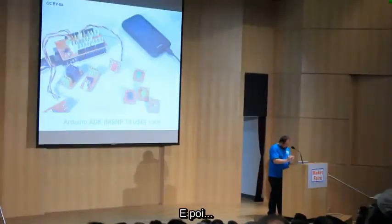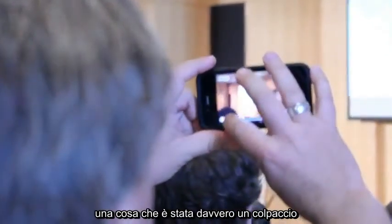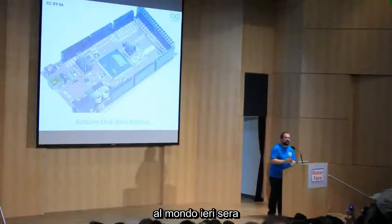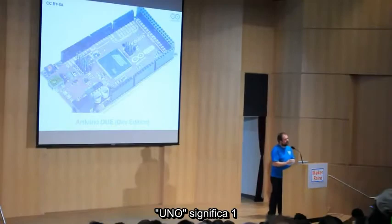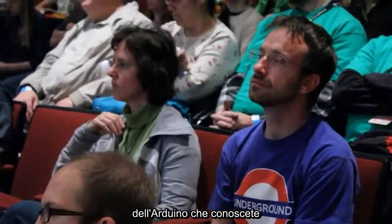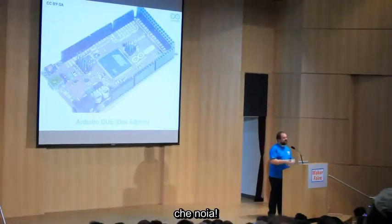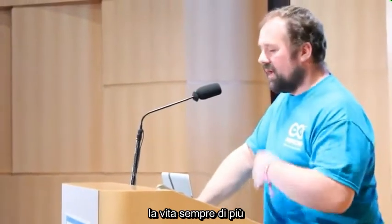One big deal for us is that we revealed to the world last night that we have been working for a while on a 32-bit Arduino, which we called Due. Uno means one in Italian, Due is the logical progression. The idea is that this is not just a regular Arduino running on a different processor — that's boring, anybody can do that. We like to get ourselves into trouble, so we decided to go further.